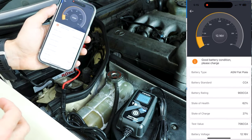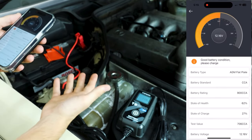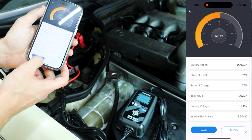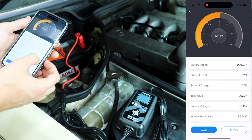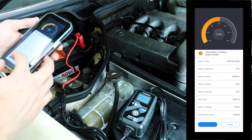It's testing. Good battery condition — please charge — which makes a lot of sense. State of health is 62%, state of charge is 27%. I can save it — let's go ahead and save it. Now I can also share it. CCA means cold cranking amps. Save to my photos right there if I ever need it.